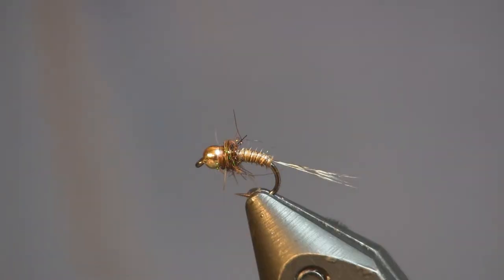Hi everybody, Sean Hulsinger here again from HulsingersFlyShop.com. This time we're tying another competition style fly — this one is Kevin Compton's fly. A lot of you guys know Kevin Compton; he has Performance Flies in the Spruce Creek area down by the Little J. This is one of his great patterns. He uses it for blue-winged olives and a lot of different things down there. It's a killer pattern. I use it on some of my tiny wild brown trout streams and it does real well.